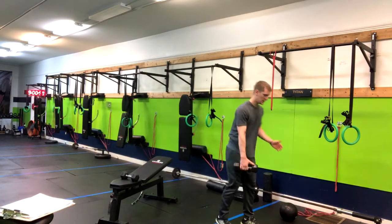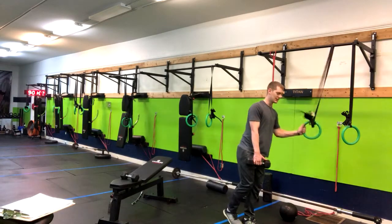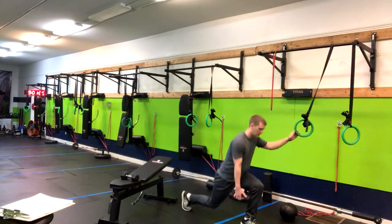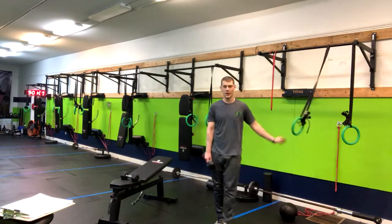Whoa, losing balance. And then going down — you can of course use something to help with your balance until you feel comfortable without it. It's going to light up your legs. Have fun with that one.